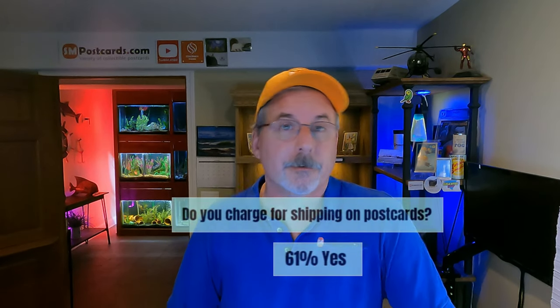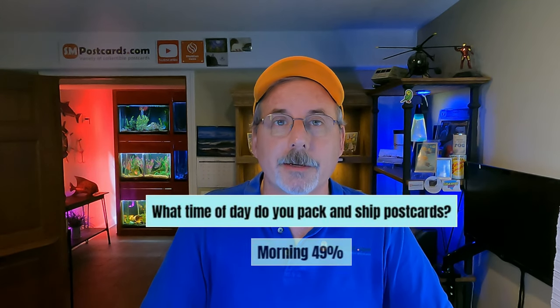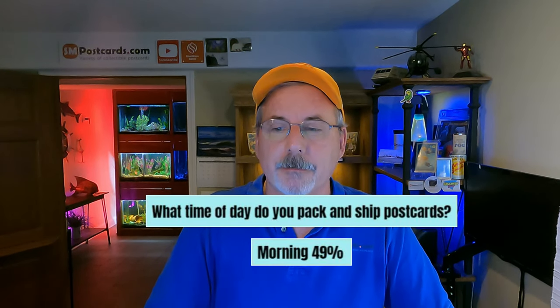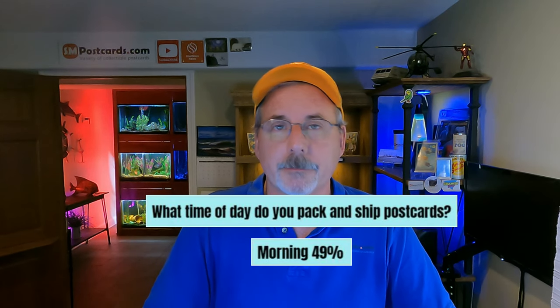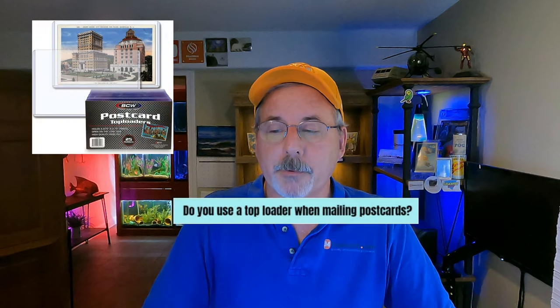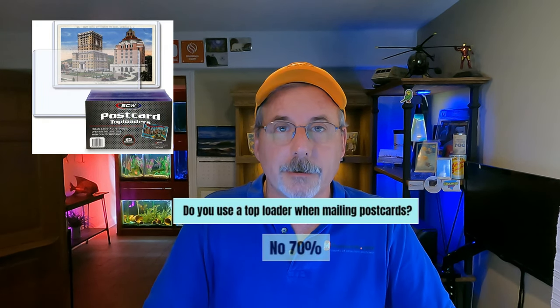What time of day do you pack and ship postcards? 49% do it in the morning. That's what I do — wake up, get a cup of coffee, pack up my postcards, and walk them to the mailbox.